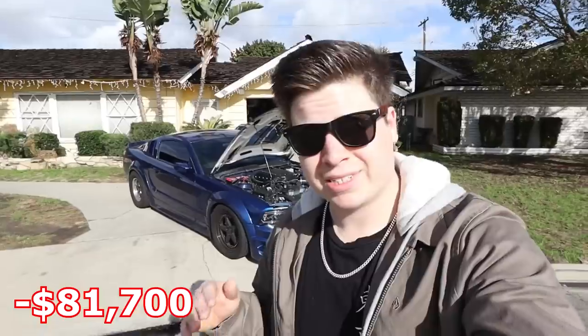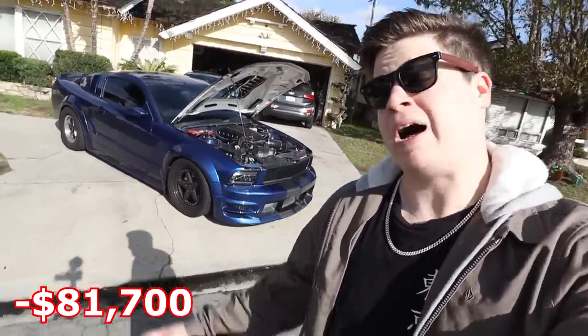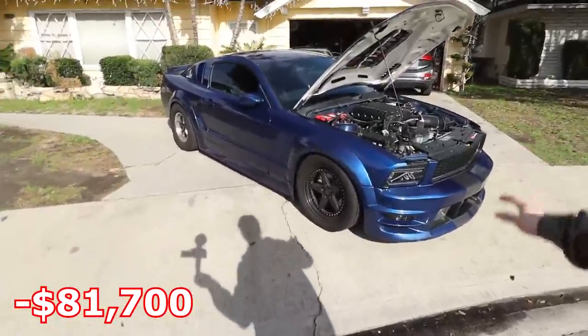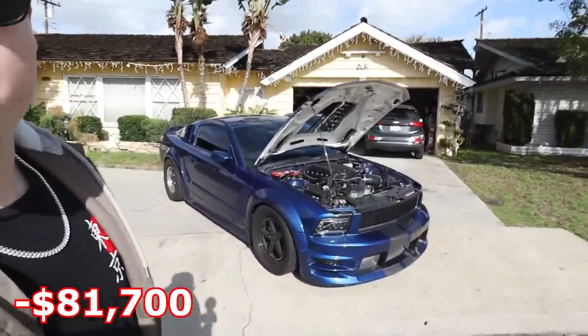Out of nowhere the Whipple seized up — apparently a common issue among Whipples at that time when the gen 3/5 combo was new. I thought I blew the motor. I was on my way to a race meet and was racing an S2000. I just wanted to assert dominance — when they see a three-valve they don't think 925 horsepower. I showed him what 925 looked like for a split second, and then the Whipple seized and I had zero horsepower.